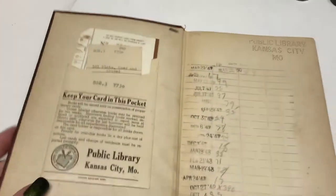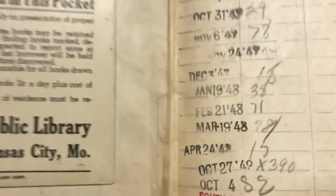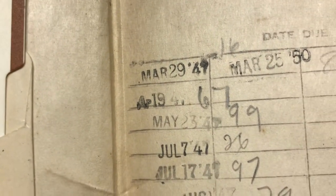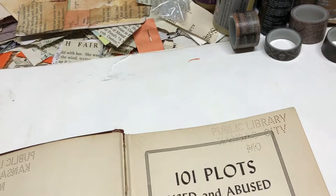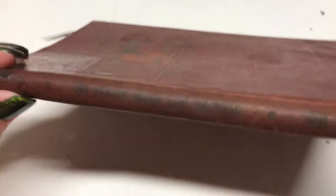I'm kind of excited about this one. I love that it has the original public library card — these are all from like 1949 all the way up to '67. So I'm going to keep that, keep as much as I can. It's a very thin book — not even a half inch. So I'm going to add a two-inch spine so I can include a bunch of pages for journaling.